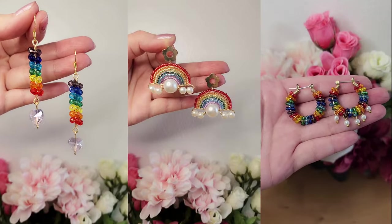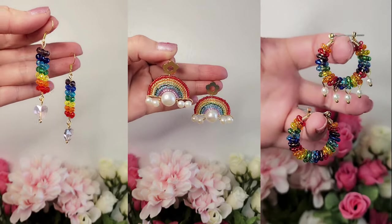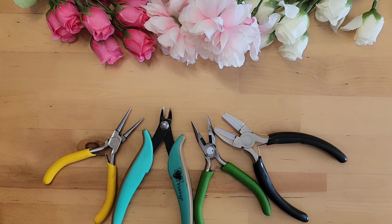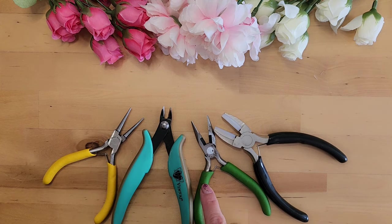Hello, welcome to my channel Rilani Creations. My name is Wendy and the theme of this tutorial is rainbow earrings. These are the three earrings we'll be learning how to make today. We'll be using these four tools: a round nose plier, a wire cutter, a chain nose plier, and...